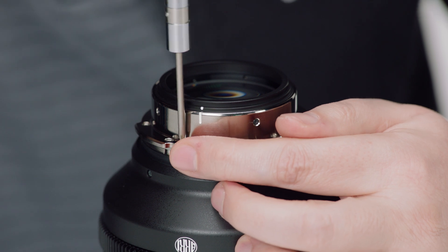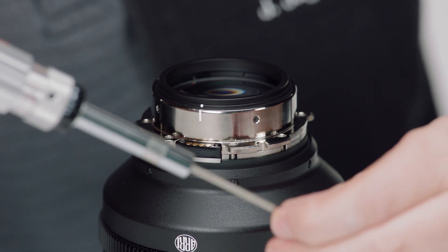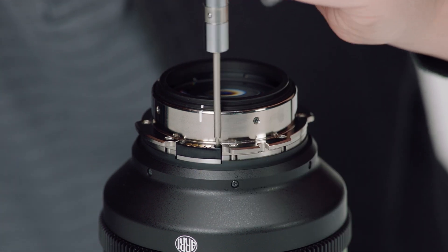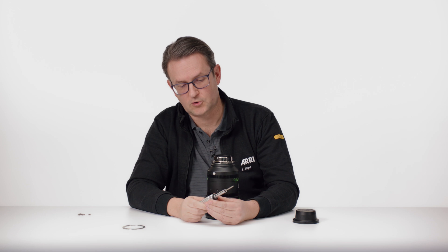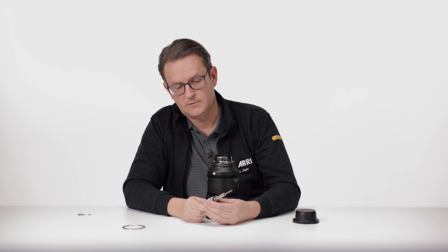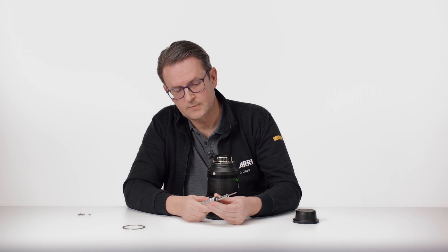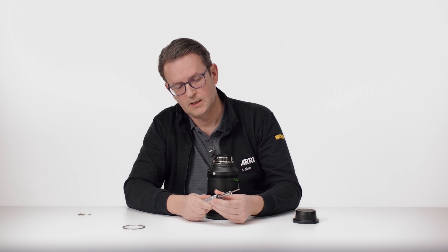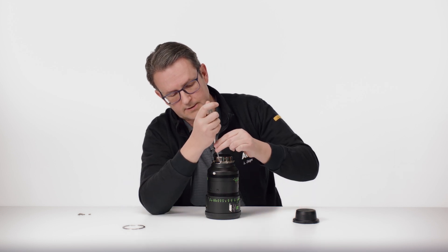Also tighten tentatively. Then it's important to use a different torque for these screws — we have to set the screwdriver to 10Ncm. And then tighten it again until you hear a click sound.